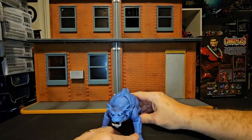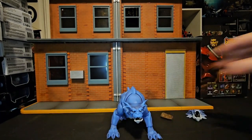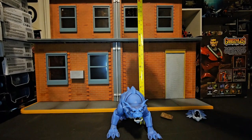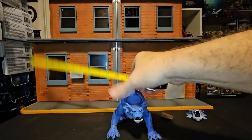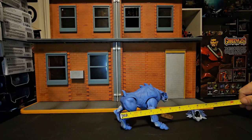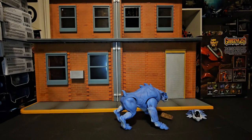So as far as Bronx is concerned, he comes in at four inches tall, and measuring from the toe to the face is six inches.